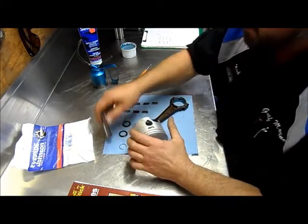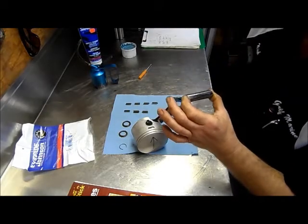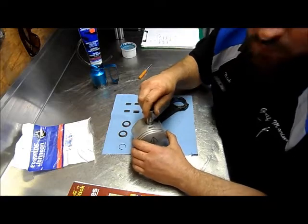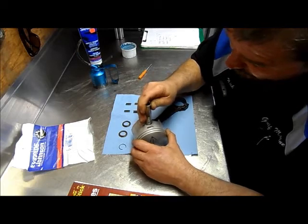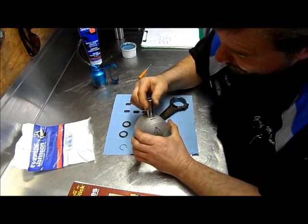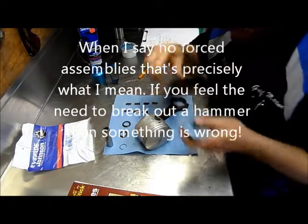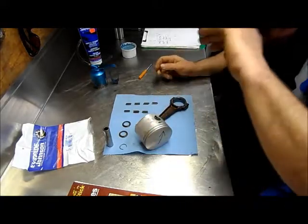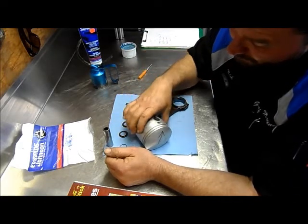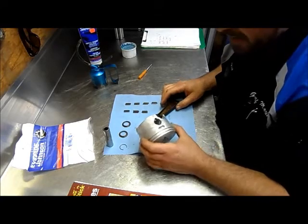I take my wrist pin and oil it up, then make a trial run and make sure it's going to slide down into there easily. One of the main things is not to make any forced assemblies — this thing will fit down there perfect. Sometimes in the cold or in extreme heat, I heat my piston up and put the wrist pin in the freezer. That shrinks the wrist pin and makes the piston expand, which helps you get it in that hole.